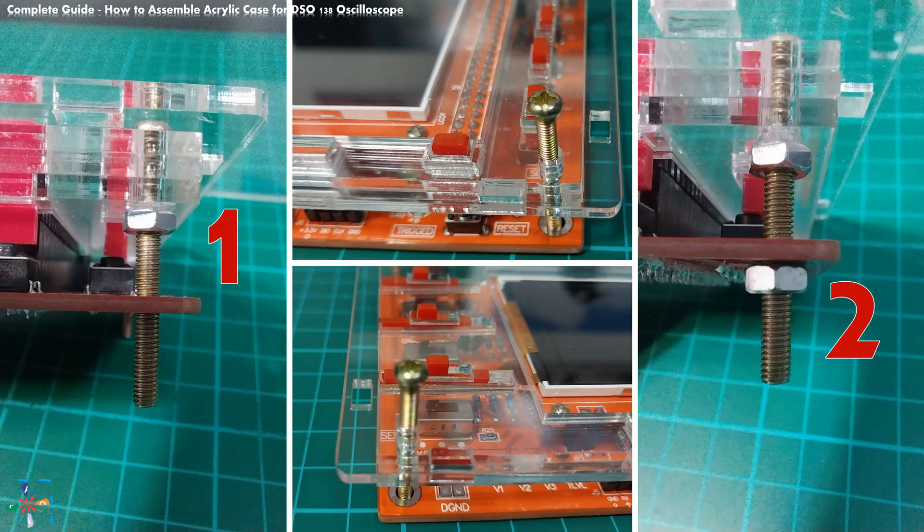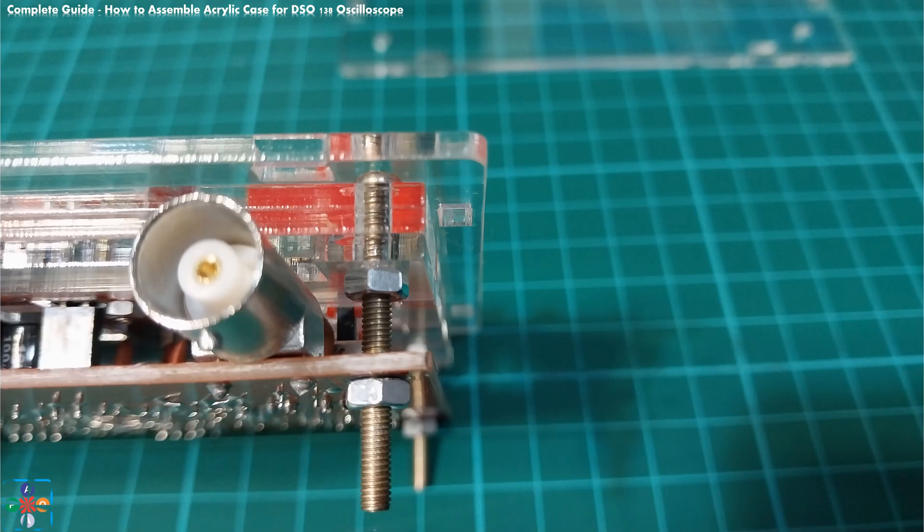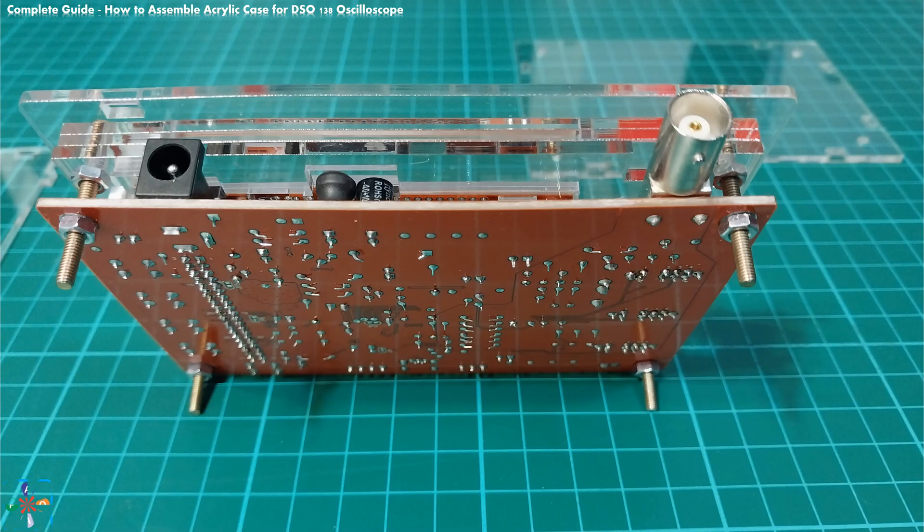Now thread all four long screws through the appropriate holes in the top plate and board. Use four of the eight bigger hex nuts to first secure the acrylic plates and sandwich them together. Use the remaining four bigger hex nuts to fix the oscilloscope board and top plate. Again, make sure not to over-tighten the screws and hex nuts. If you do that you risk two errors: first, you can shatter the acrylic plate, and second, you will not be able to slide the slider caps and push button caps will not move. If any of these occur, untighten the screws and hex nuts just a little bit. You only need to screw everything just enough so that nothing moves.